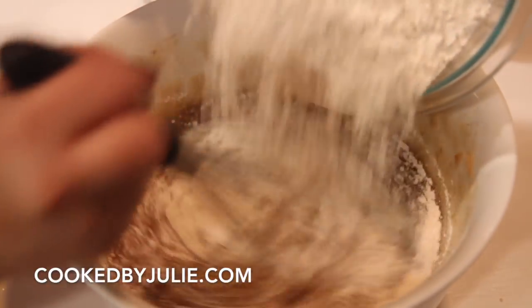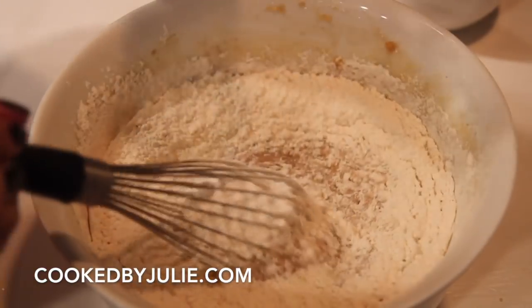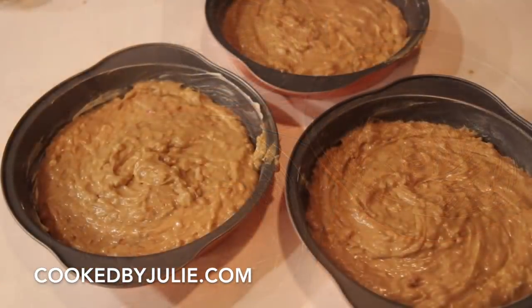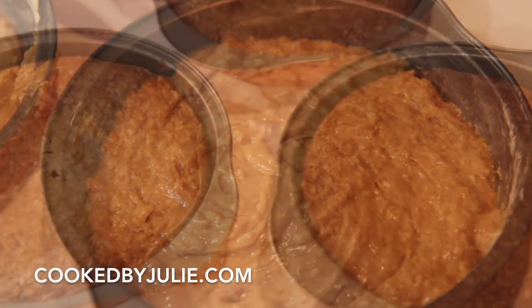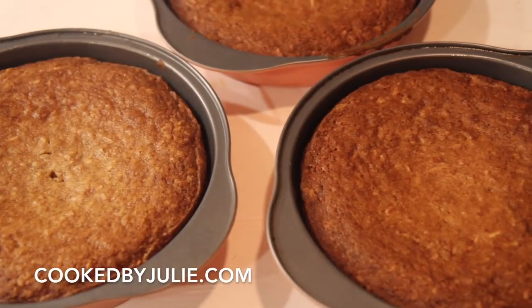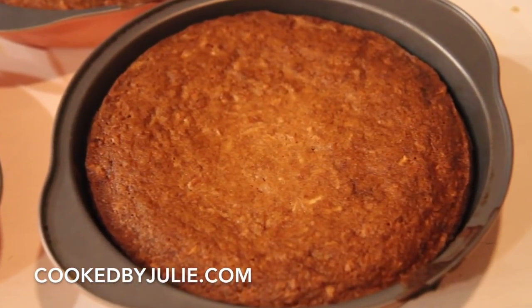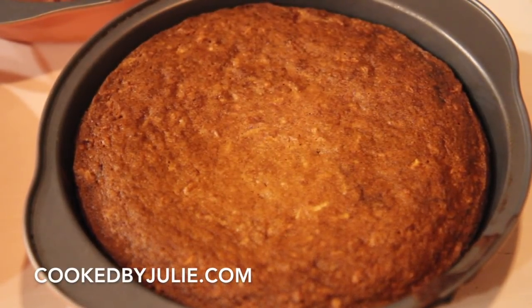Now you want to add in the all-purpose flour, baking powder, baking soda, and salt. You don't want to over-mix — just mix for a couple of seconds until everything is well incorporated. Then you want to distribute the batter amongst three 8-inch cake pans. I baked the cakes for about 27 minutes and let them cool completely before frosting.